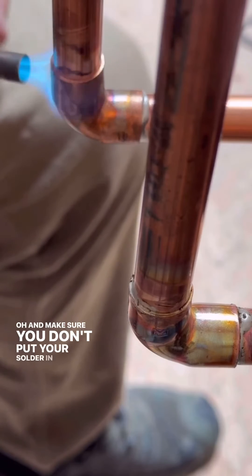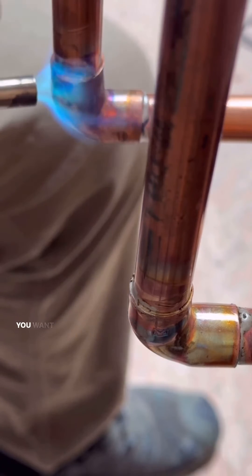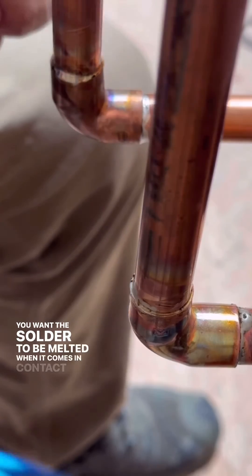Make sure you don't put your solder in the way of the heat torch. You don't want to actually melt the solder with the torch directly — you want the solder to be melted when it comes in contact with that pipe.